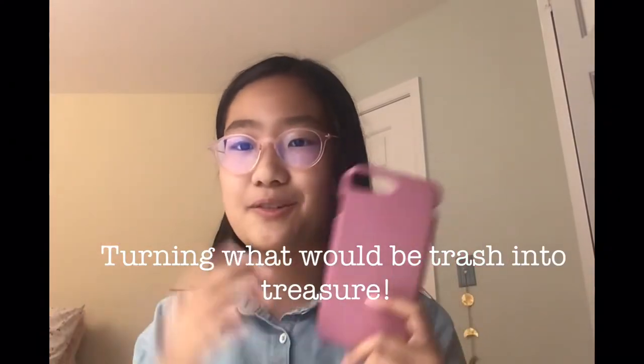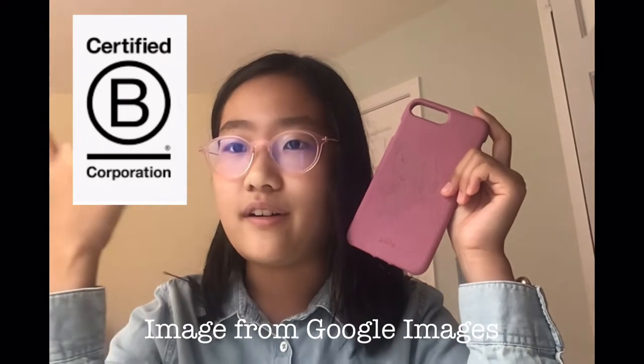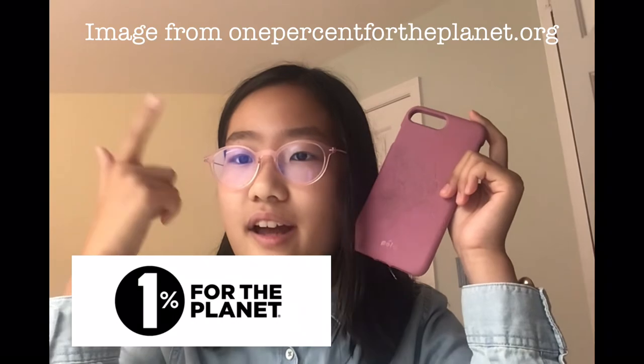So let's talk about the sustainability of Pila the company itself. Obviously these phone cases are super cool — they're compostable, certified home compostable. They also use flax shive in their products to add strength to the phone case, and flax shive is actually a waste byproduct of the flax industry — like the harvesting process. And Pila is a B Corp certified better for the planet, a member of 1% for the planet, and also certified climate neutral.